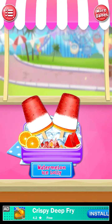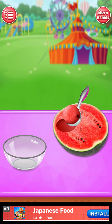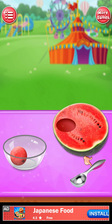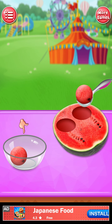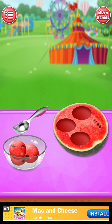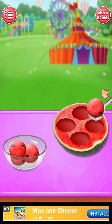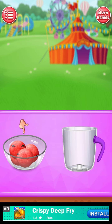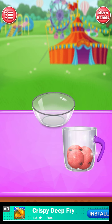Watermelon ice lolly. Very good! Mind-blowing! Add watermelon pulp and jug. Perfect!